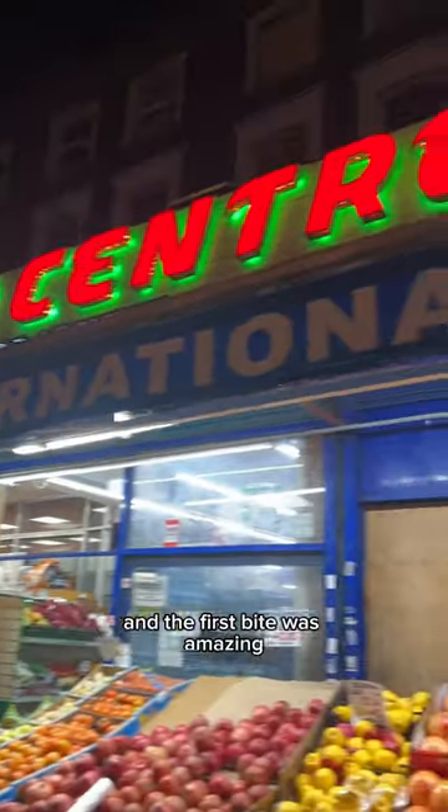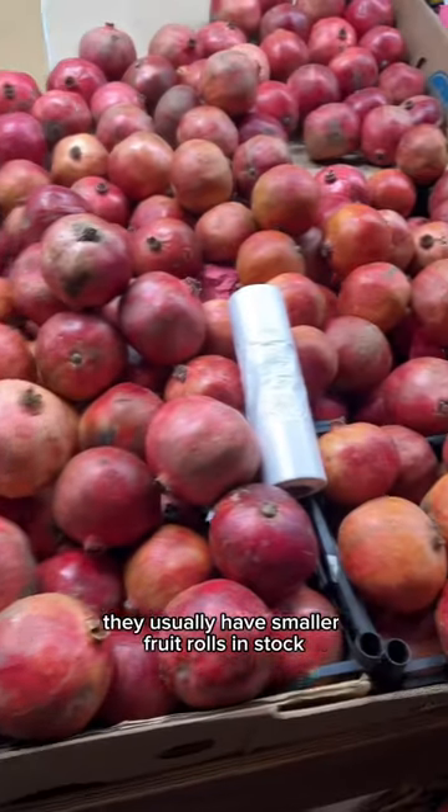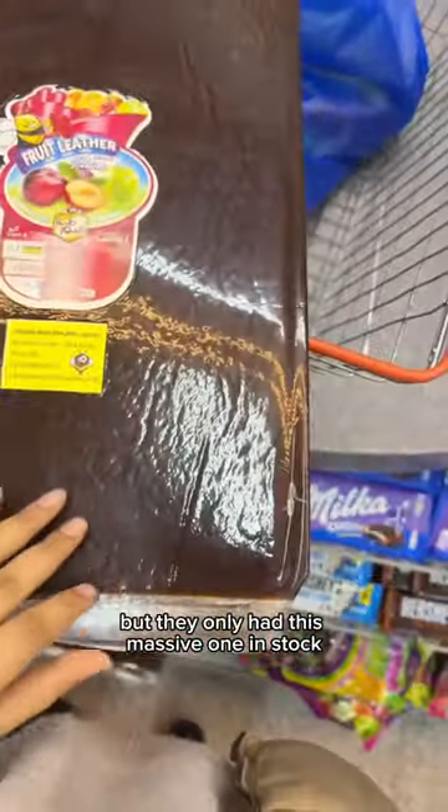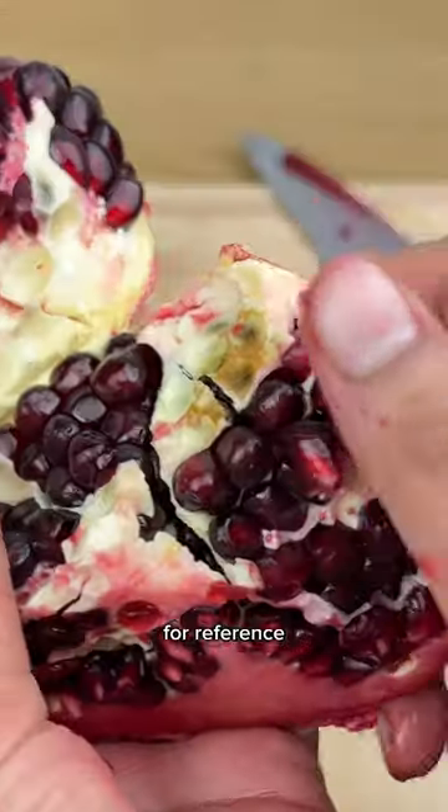It's really sour and the first bite was amazing. I got all the ingredients from this Turkish shop in Kilburn, London. They usually have smaller fruit rolls in stock but they only had this massive one. Look at how huge that is — I'm 5 foot 5 for reference.